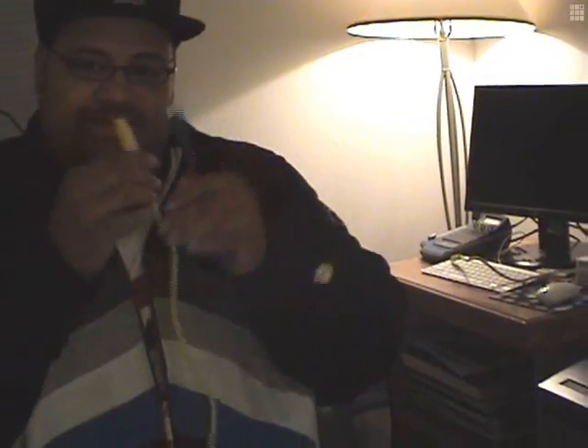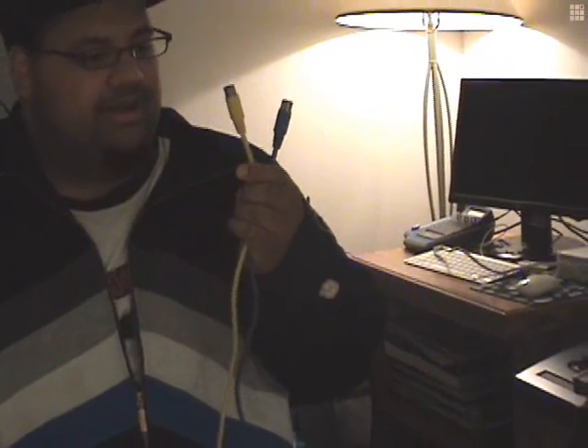I recommend getting two different colors because the out goes at one end — you'll see why. Or you can just take a standard black MIDI cable and label it in and out.